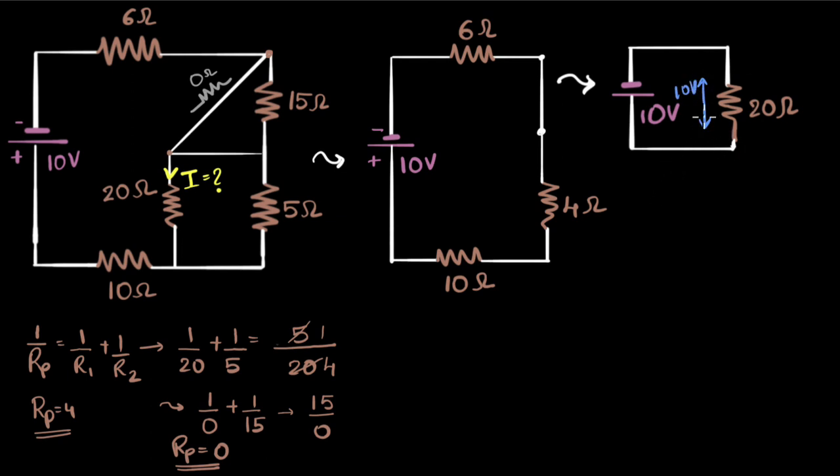Since I know the voltage, I'll find the current. Using Ohm's law, V equals IR, so I equals V divided by R. V is 10 and R is 20, so the current is 10 over 20, which is one half amp. The current flows from positive to negative. Now going back, since all three of those resistors combined to form the 20 ohm, the current stays the same — half ampere flows through each of them.